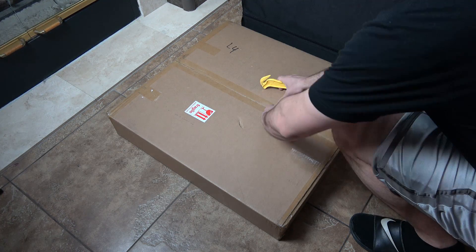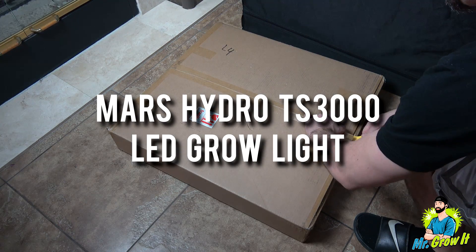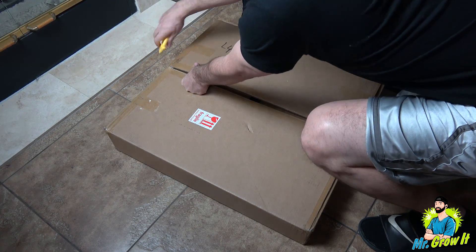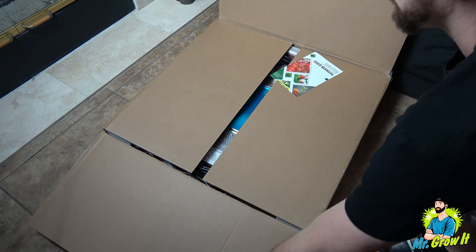What's up everybody? If you don't know me, my name is Chris, aka Mr. Grud, and you're watching my extras channel. This is the Mars Hydro TS 3000 LED grow light. They sent me over this grow light — they are sponsoring this video — and in this video I'm going to unbox the unit and also test the power output.